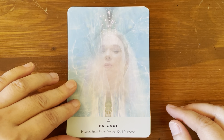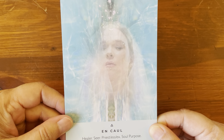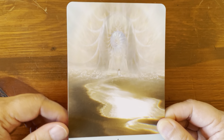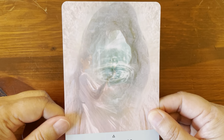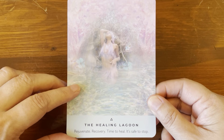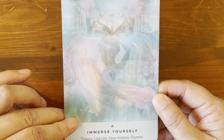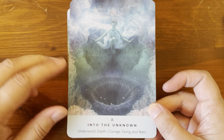End Call: 'Healer, seer, priest, priestess, soul purpose.' Follow the Stream: 'Dedication, trust, future rivers and oceans.' Gentle Force: 'Consistency, persistence, patience, the long game.' The Healing Lagoon: 'Rejuvenate, recovery, time to heal, it's safe to stop.' Immerse Yourself: 'Training, learning, new hobbies, passions.' Into the Unknown: 'Underworld depth, courage, facing your fears.'